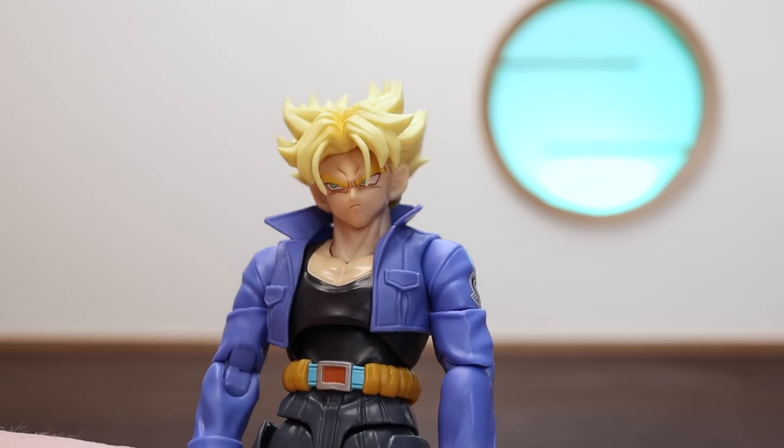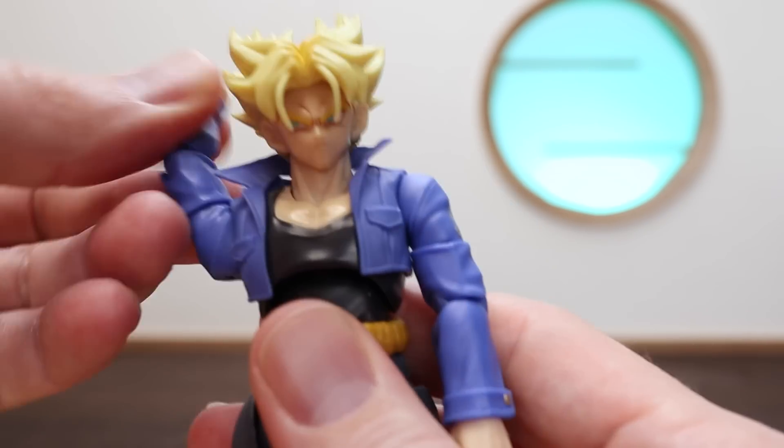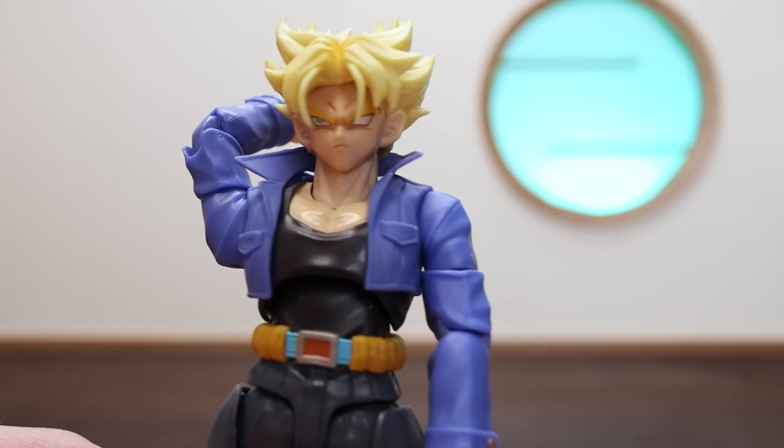Next up is a similar look but this time he's looking off to the right, which is great. This one pairs really well with the sword as he's kind of pulling it out from the back — really cool.